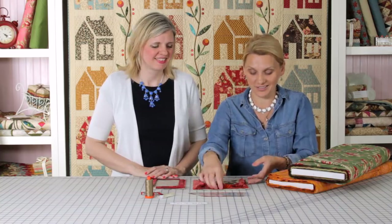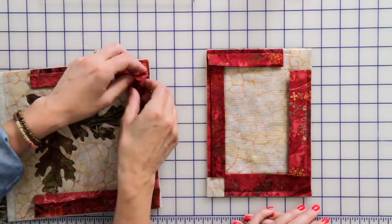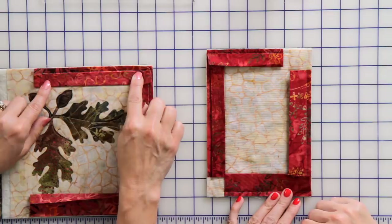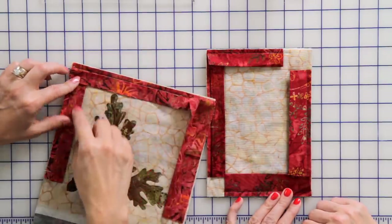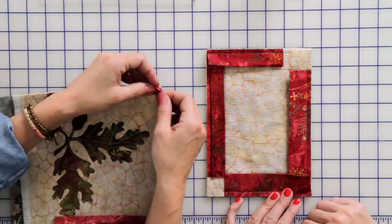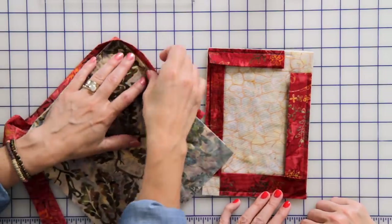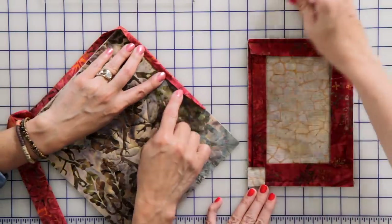Now let's move on to rolling our binding around the edges and finishing things up. Once I've sewn my binding, I fold it exactly to the seam and go all the way around. You can finger press it or take an iron and press it down. Then the next fold goes around the edge of the quilt, and I fold it down and start hemming.